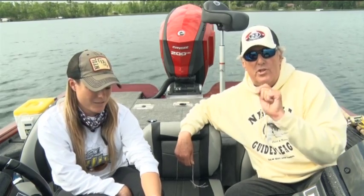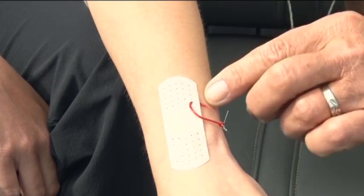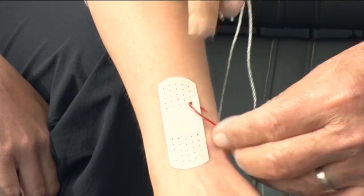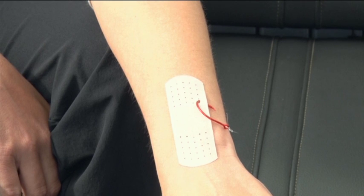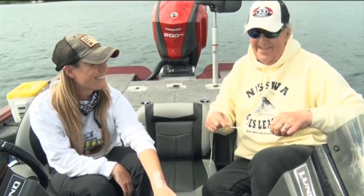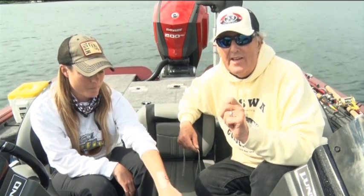This is called the string technique. Imagine something's happened and Wendy's gotten hooked with this large hook in her arm. What happens usually is that the barb is buried into the skin, so you wouldn't see the barb — all you're going to see is the top part of the hook. It's not for those who are squeamish, but it doesn't take long and it does work.